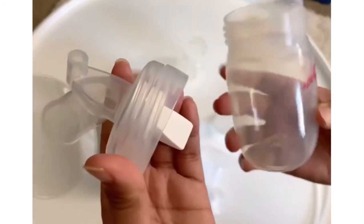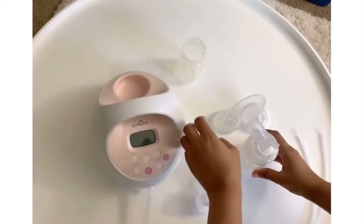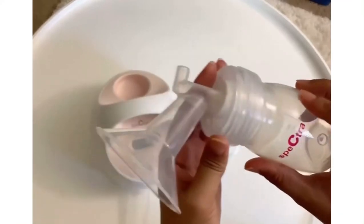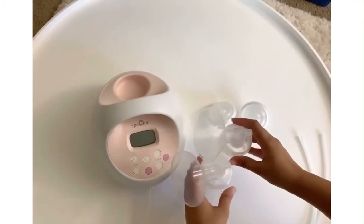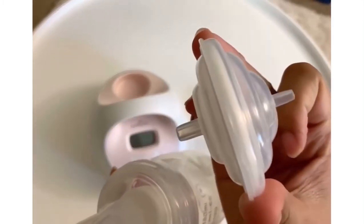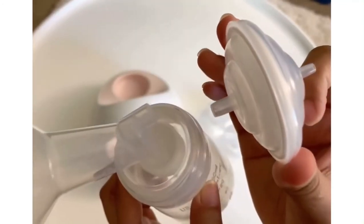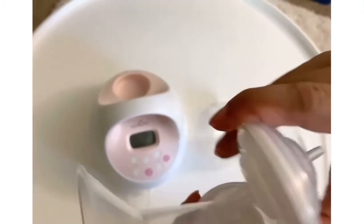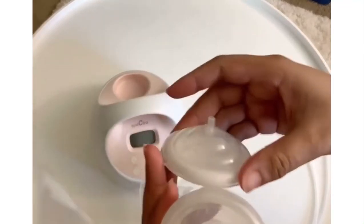Get one bottle and you just have to screw it on. Do the same with the other bottle. Next is to connect your backflow protector into the back of your flanges, and do it with the other one as well.